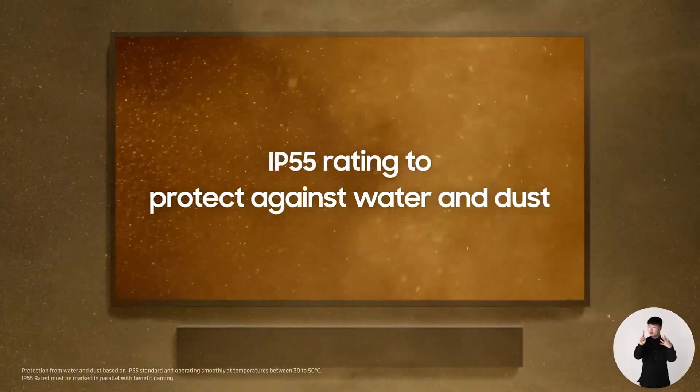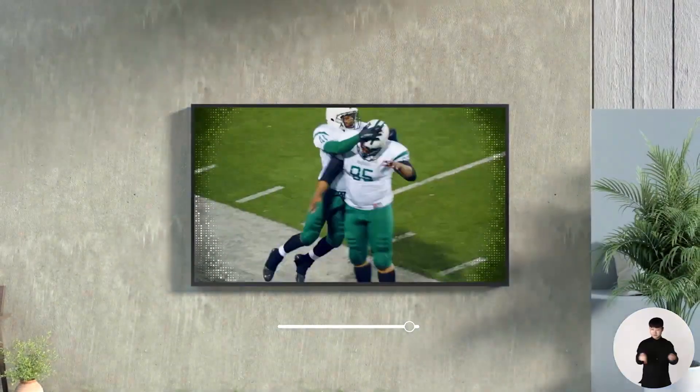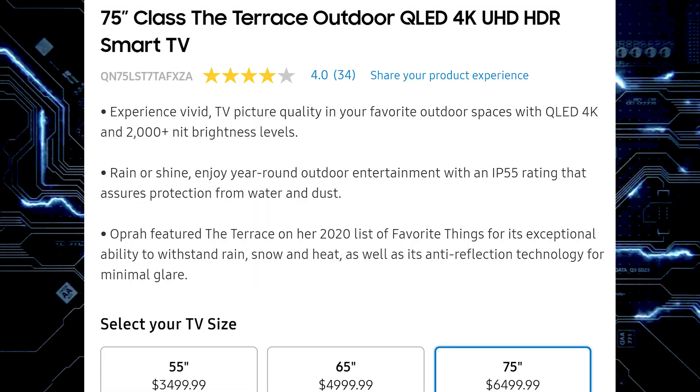After that they spoke about Samsung's The Terrace, an outdoor TV that can be wall-mounted or placed on a stand. It's built to withstand the elements with an IP55 rating for water and dust. The update for this year, launching in time for summer, is The Terrace with Sun Protection — a higher brightness mode so you can see the image even in direct sunlight. Current prices without sun protection are: 55-inch $3,499, 65-inch $4,999, and 75-inch $6,499.